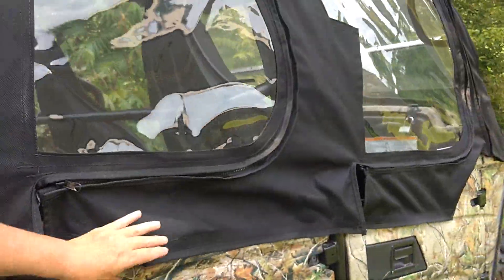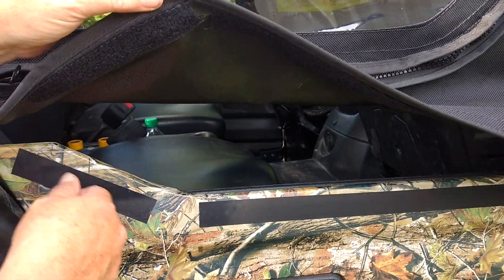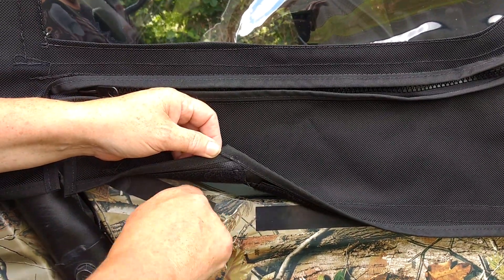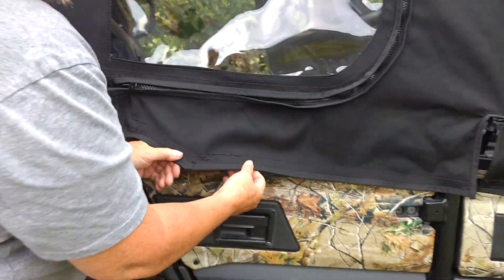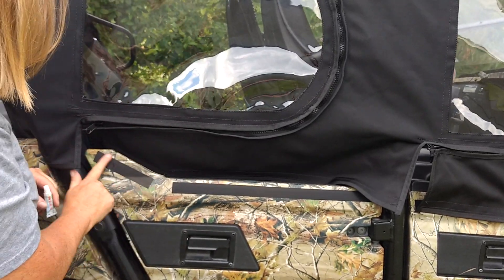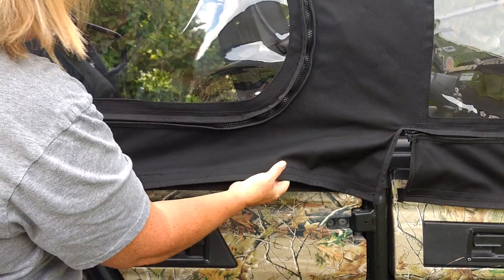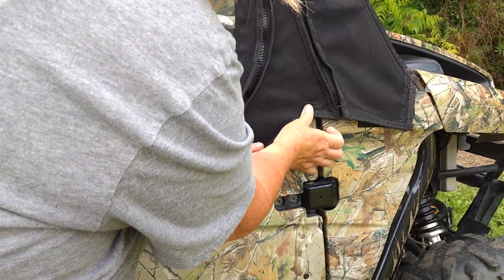Now you're ready to install. This comes with three options: self-adhesive velcro (which we're using on this one), a self-adhesive snap that snaps into places on the machine, or a pop rivet snap where you drill a hole and install the snap. We chose self-adhesive velcro. Clean with alcohol, use the adhesive promoter, rub a little on the areas, let it dry about 30 seconds, install your velcro, then put everything in place and you're ready to go.